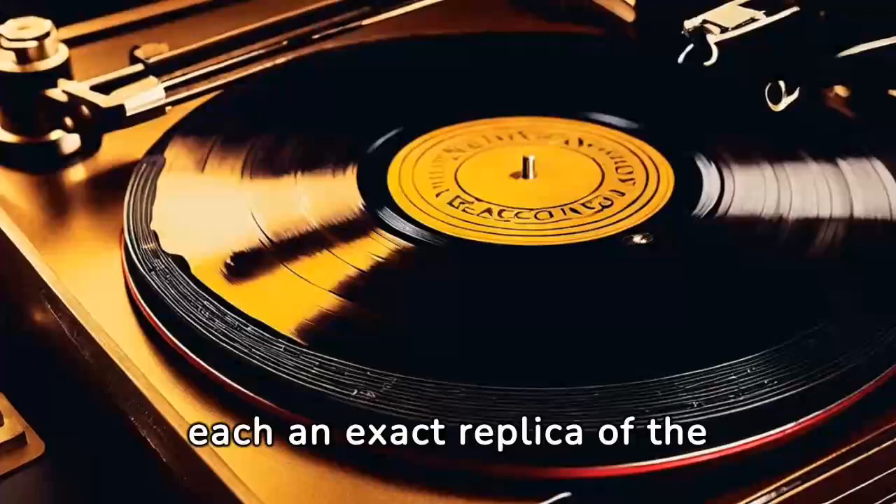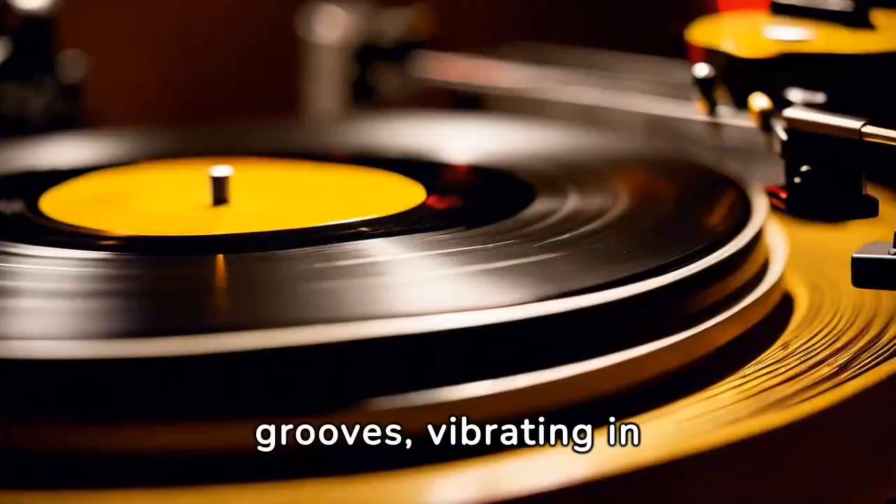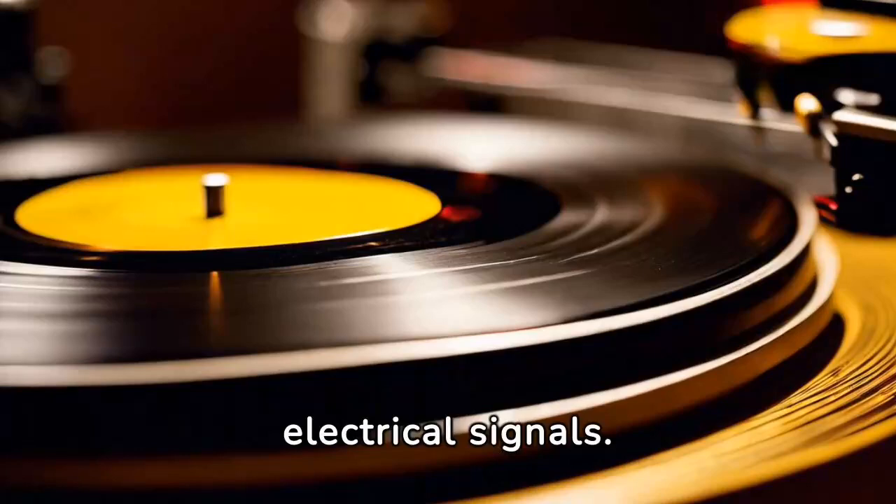When played, the needle of the turntable navigates these grooves, vibrating in sympathy. These vibrations are converted back into electrical signals. Finally, these signals are amplified and sent to the speakers, filling the room with music. From air to vinyl, the journey of sound is complete.